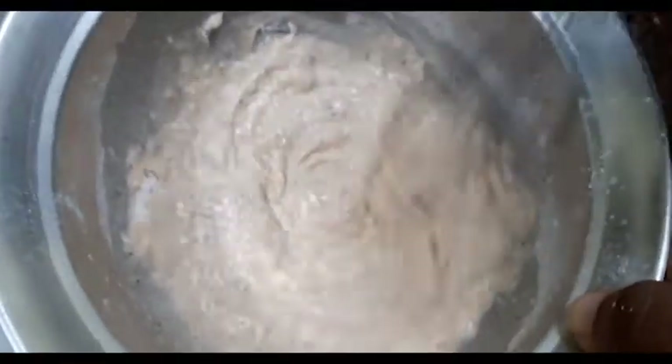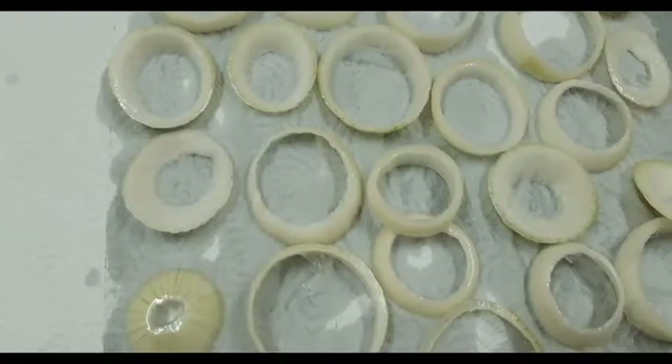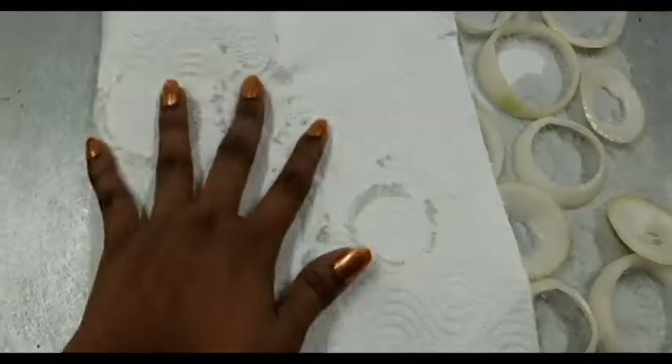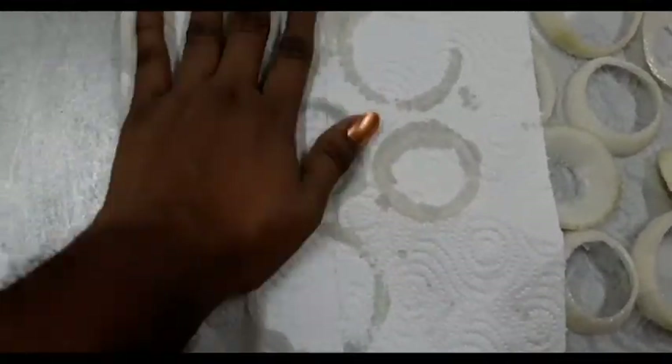Now I'm gonna grab my onion rings out of the freezer and place them one by one on paper towels to dry. You need your rings to be very cold but dry, so I'm gonna take another paper towel and pat them dry as well, just like what I'm doing right here. We want them to be cold but dry.